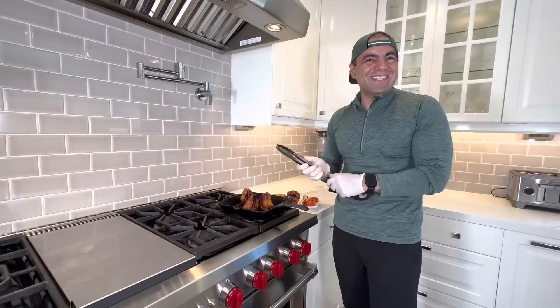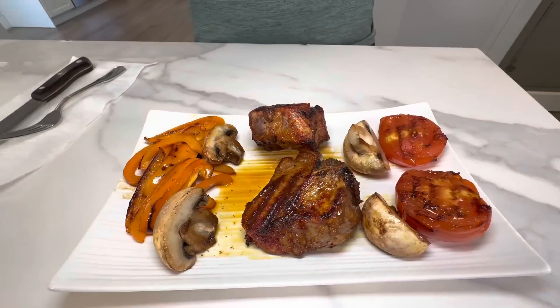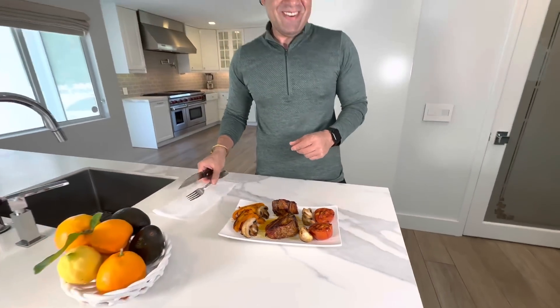I cannot wait to test it. I wish you were here so we can enjoy it together, but it's easy — you can do it at home too.